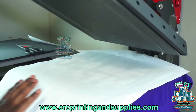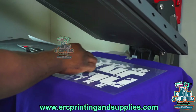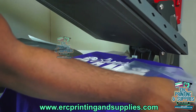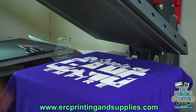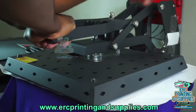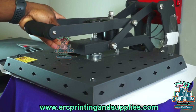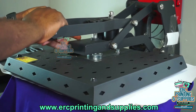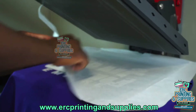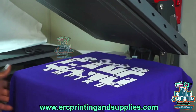All right, let's go ahead and pull this. I think we got it ready. You want to pull this out slow because you don't want to pull it up too fast just in case it didn't stick. I'm going to go ahead and press this again to make sure it stays down — you don't want someone to wear it and it comes off because the pressure wasn't high enough or it wasn't pressed long enough.